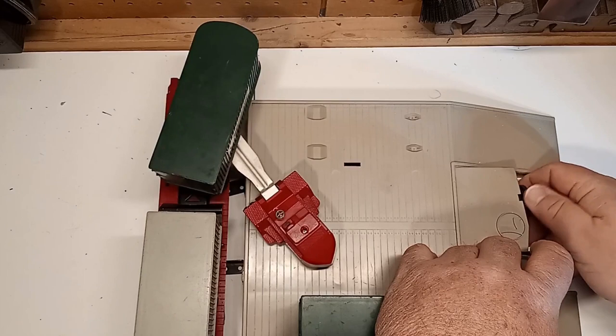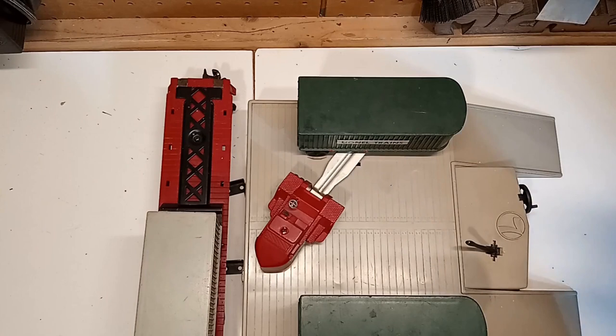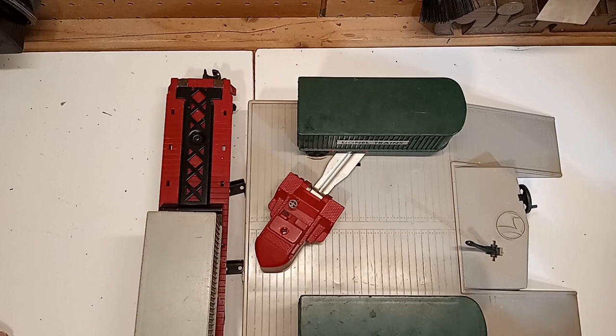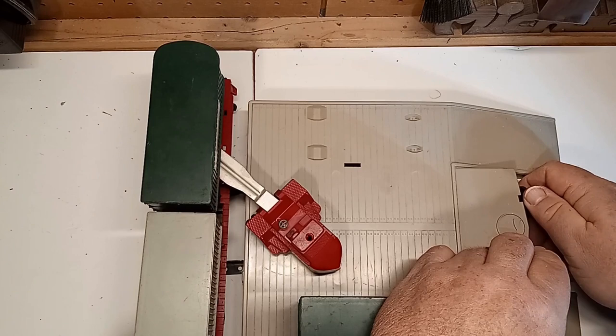Here again we have the Lionel number 460 Piggyback Platform — a neat little accessory that has been largely ignored over the past several decades. It's an inexpensive accessory as long as you're not getting the complete boxed version with all inserts. When you get a version that needs a little bit of work like this one, you can get it for quite a discount. But it is still fun, and it still reflects realistic railroad operations. I hope you've enjoyed this video as much as I've enjoyed making it. If so, please like it, share it, subscribe, and tell your friends and neighbors. Meanwhile, keep those trains and trailers running, and we'll catch you next time on Toy Train Tips and Tricks.